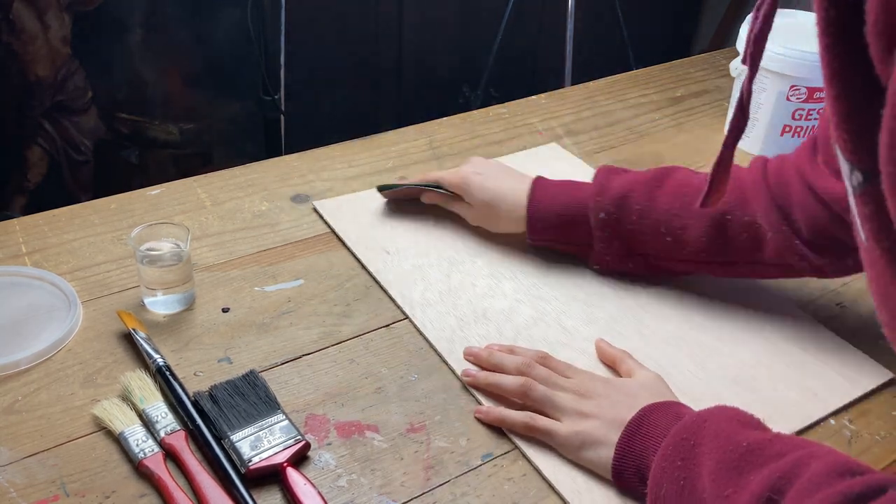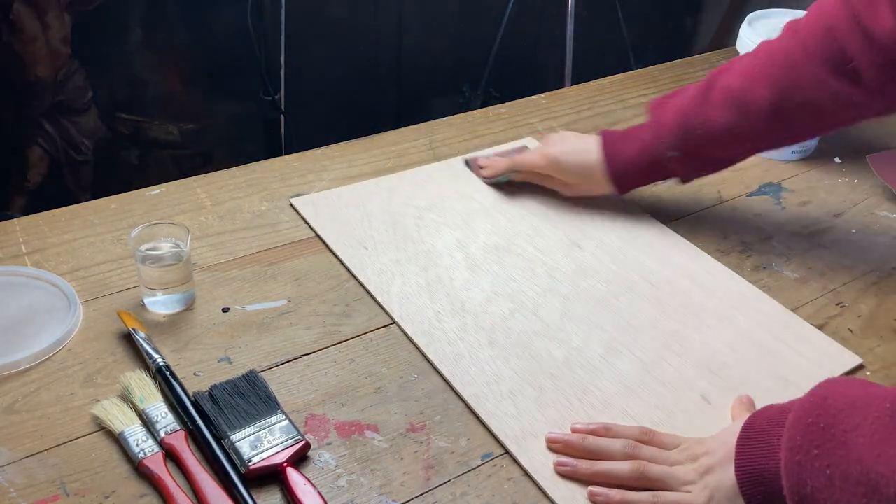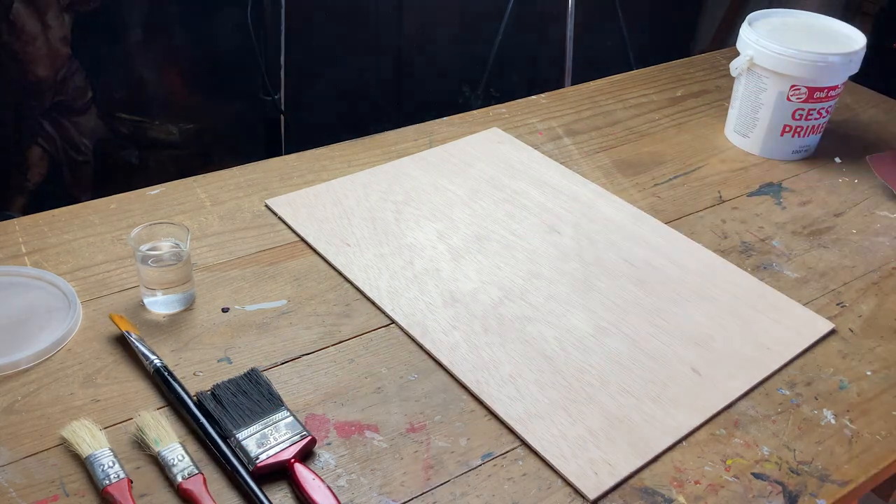The very first step is to sand the panel to eliminate any imperfections and achieve a smooth surface. Some panels already have a smooth surface at the beginning, so in those cases this step is not really a must.